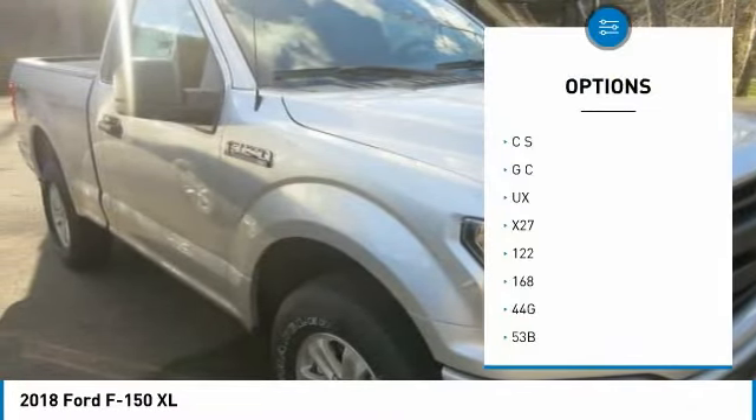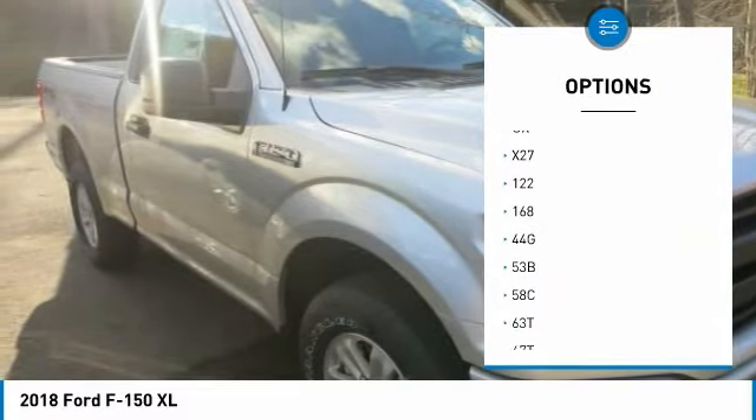Beneath this aluminum alloy body is a fully boxed frame made of up to 78% high-strength steel.